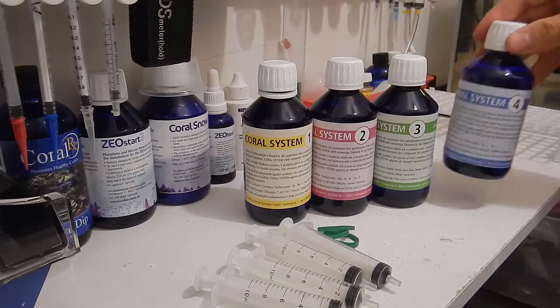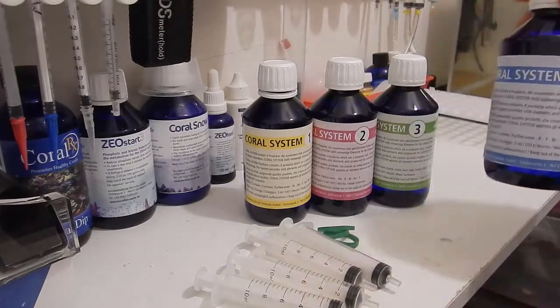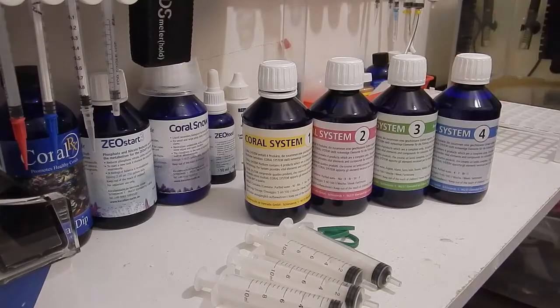Bottle 4 contains potassium, fluorine — that's the third time fluorine appears — bromine, and iodine. It promotes faster and stronger base and crustacean growth, intensifies blue colorations, and intensifies green colorations. Dosing is the same: 5 milliliters per 25 gallons once per week. I do notice fluorine appears three times across the bottles, which is interesting. I don't really know why, but I'm sure there's a reason behind it.